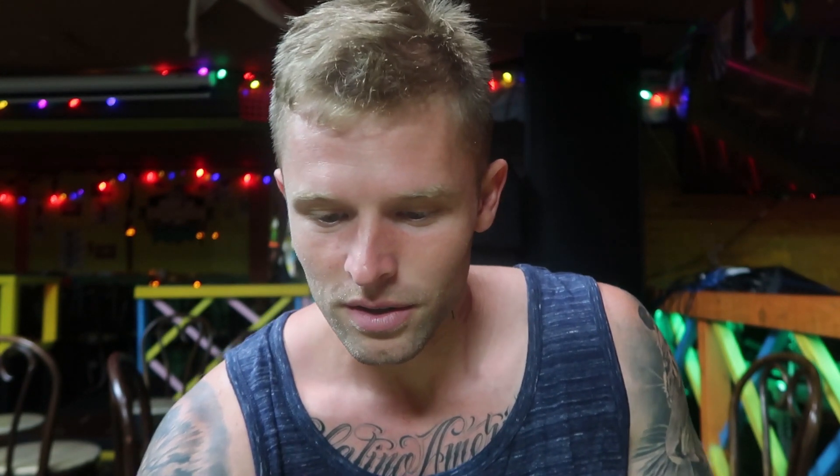Another picture which really makes it clear about what night shot is and what it's doing is a picture of this garden — some plants. You got the iPhone, and then right next to it you got the night shot on the Pixel 3, and it just blows it out of the water. It's completely incredible. I cannot believe it.